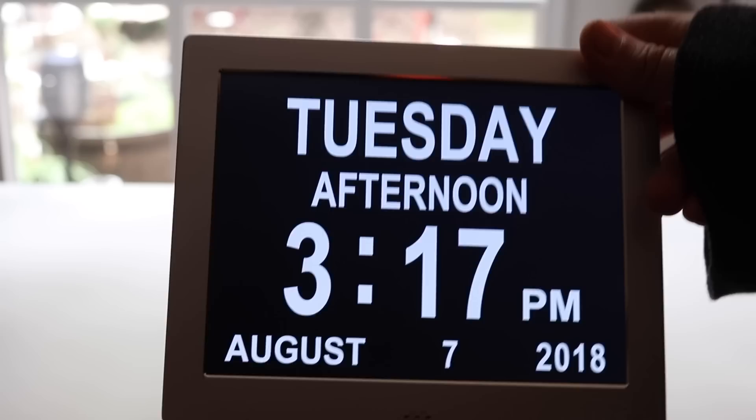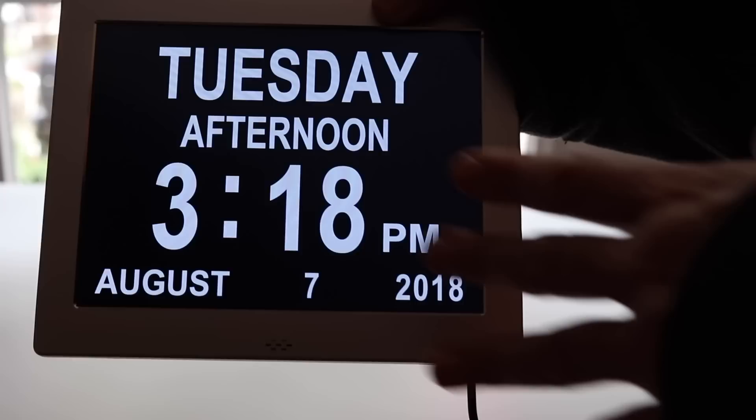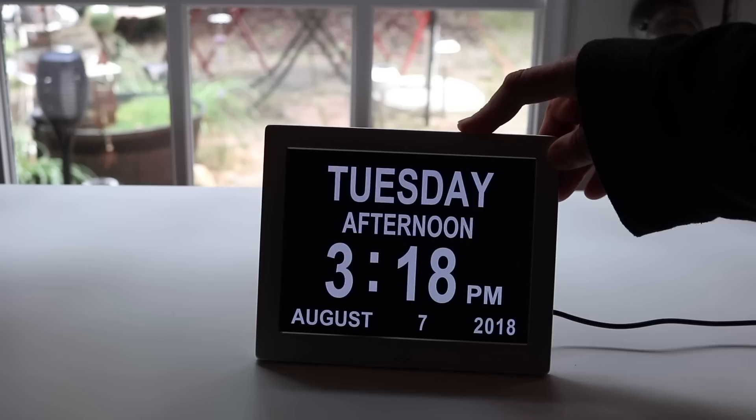I have it on the highest brightness setting for daytime and set it down to about half brightness for night. I won't have it right next to the bed — I'll keep it across the room. It was very easy to set up.